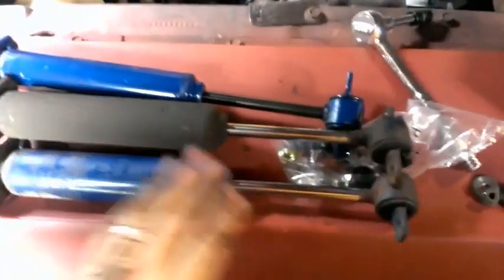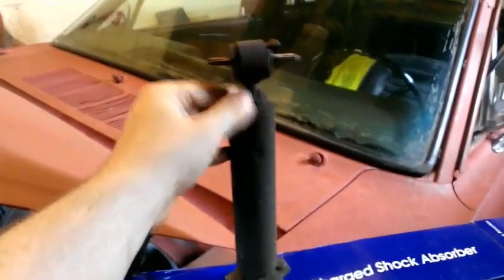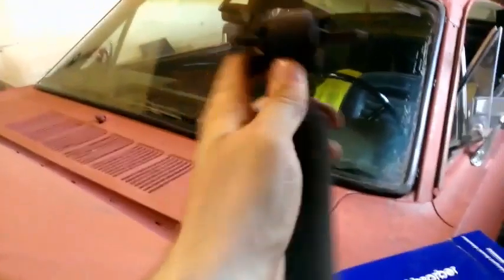I got the second one out, and if you thought the first one was bad, this is the really gross looking side. It doesn't even offer any resistance when you push it down. Very nice. I mean, this is completely shot. I have no idea how old this is.